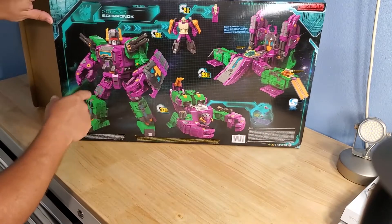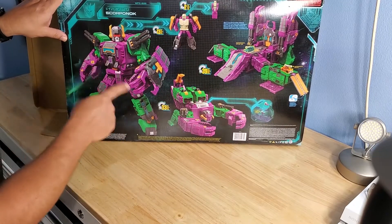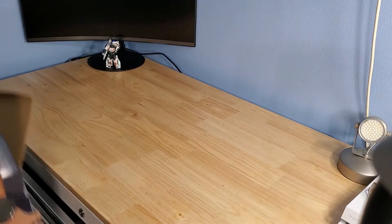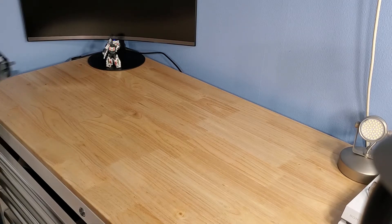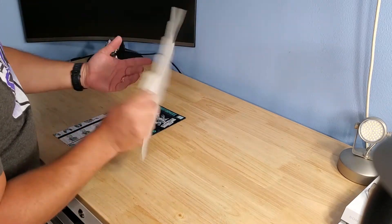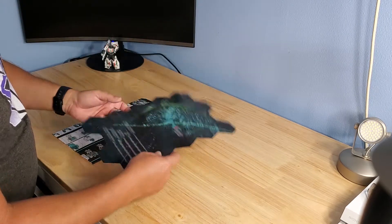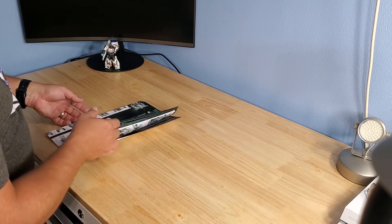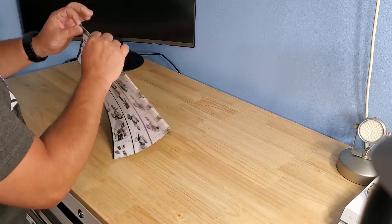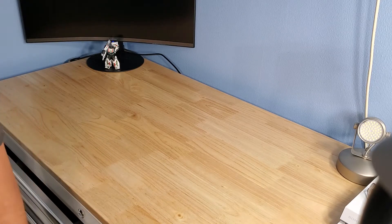On the back it gives you the toy breakdown, the modes you can expect, the head, and the headmaster. He also comes with this chunk of map that is part of Cybertron. I don't collect these all that much and don't have all the pieces to put together. I know it was fun for some, but it wasn't a big deal for me. I try to keep all components — I don't normally keep my boxes, but I will keep the map and other components.